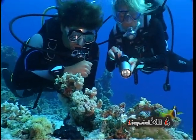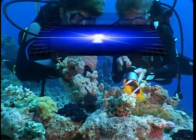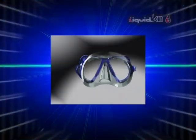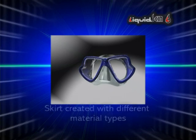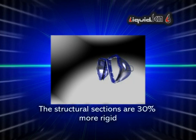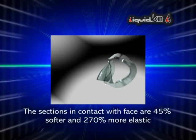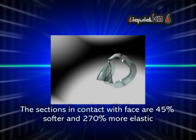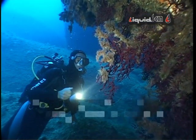With the introduction of liquid skin, the mask skirt is produced using two different types of silicon. The support structure is more rigid, while the sections that rest on the face are supple. The silicon sections with structural functions are 30% more rigid. The area in contact with the face is 45% softer and 270% more elastic.